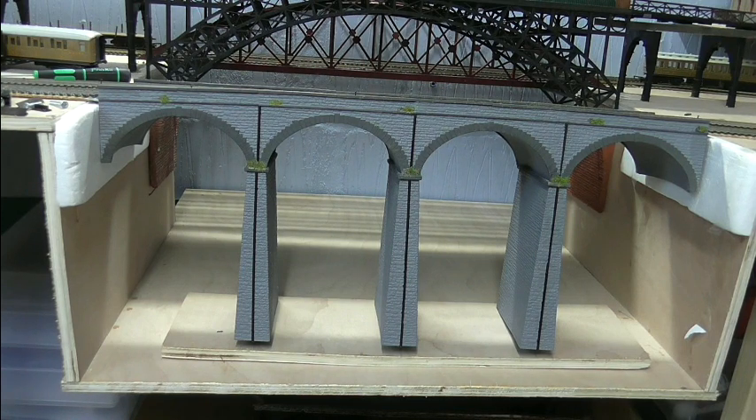Morning everybody, lovely sunny day outside. I just thought I'd nip up here and show you what I've been doing over the last weekend. I decided that I needed to finish this scene off really before I even put the cliffs or anything in — I needed to make a river.